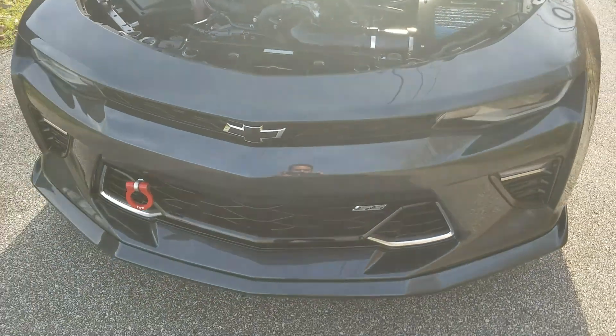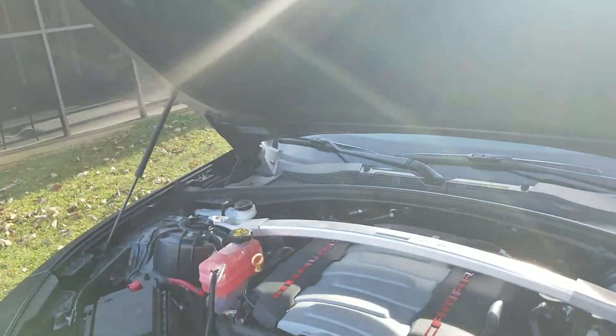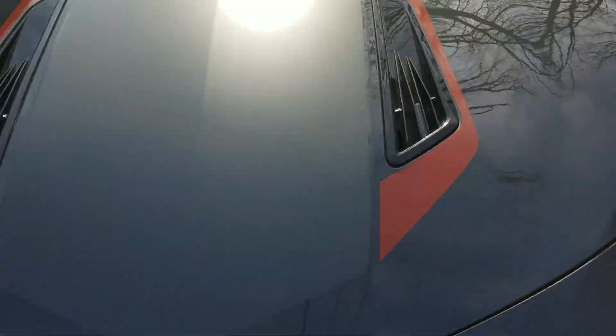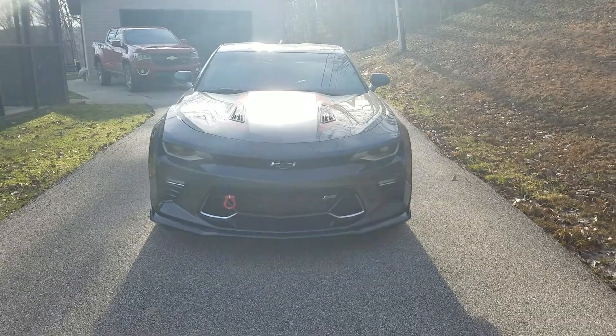I brought it out because I'm gonna wash the wheels - they haven't been washed in a while. Usually it's not dirty enough to wash, just a rinseless wash. The wheels I'll soap up a little bit. Alright, thanks for watching.